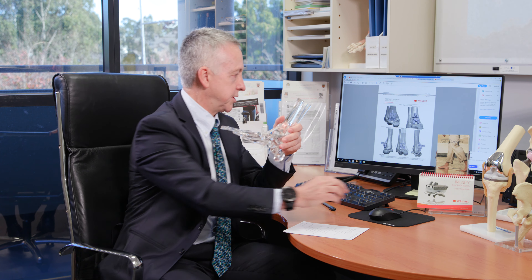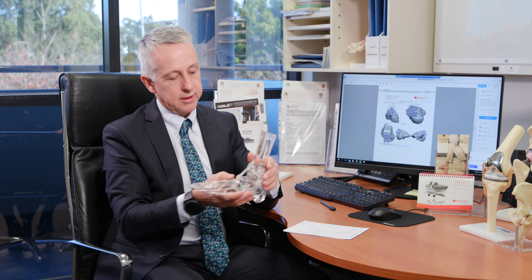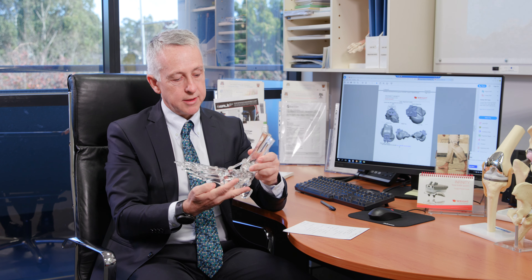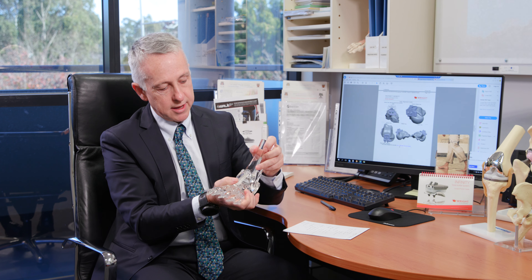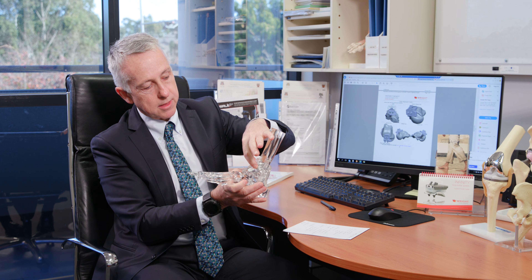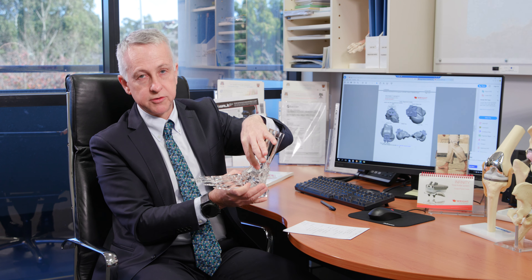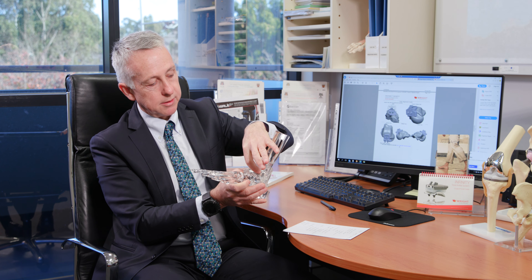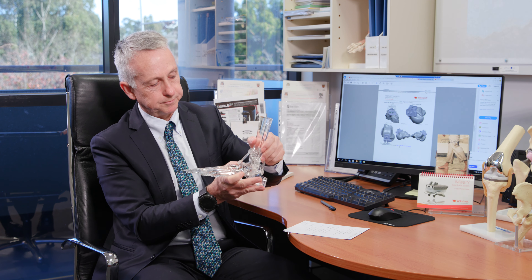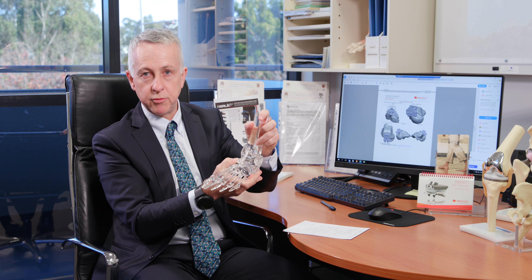We also have a patient-specific jig for the talus, which allows us to prepare that bone accurately. The ankle replacement implant itself consists of a small uncemented plate on the tibia where bone grows on for long-term fixation, a plastic disc fixed into the tibial component, and a cap on the talus — together allowing the patient to weight bear and move.